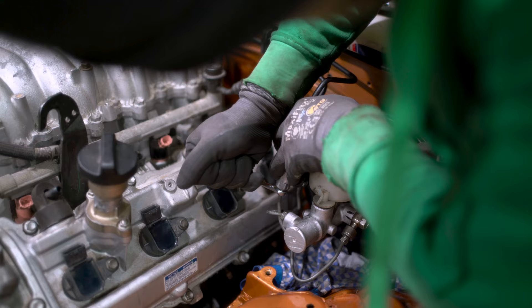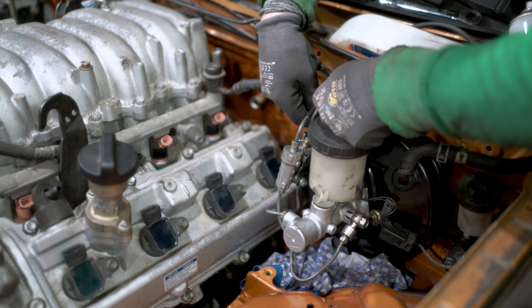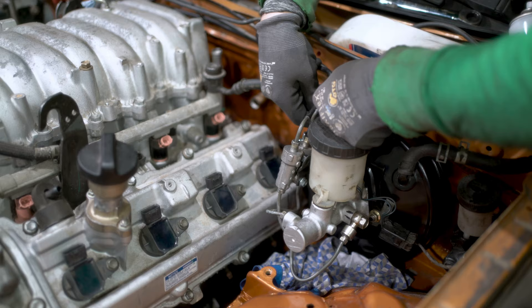There is this valve thingy for the brakes — I had to modify the location because it was hitting the engine, hitting the head. So I just bent it and there's a hose from the other side.